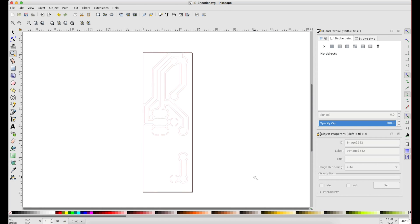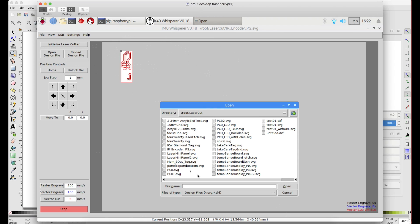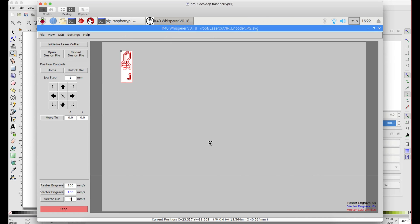Now I can upload it to the Raspberry Pi — I've already done that. This is K40 Whisperer, the etching software that I use. You go to open file and pick out the file — IR encoder. We open that up. My laser cutter is off right now so that gives an error, but there it is: our little design all ready to be etched. Now that we have this all set up, let's go to the laser cutter and get everything prepped and ready to go.